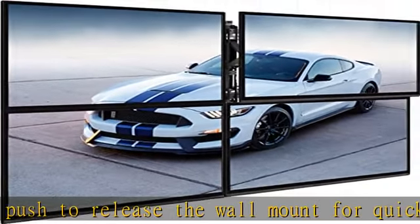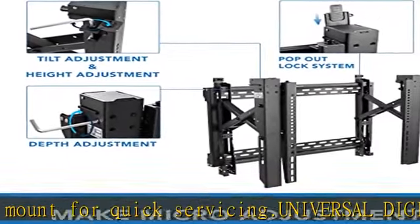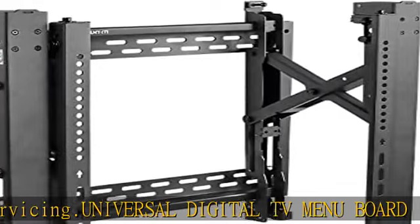154 lb rated capacity, strength tested to 4 times the rated load. Made from high-strength steel.